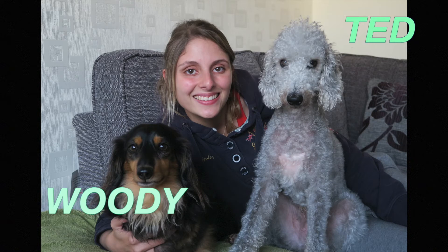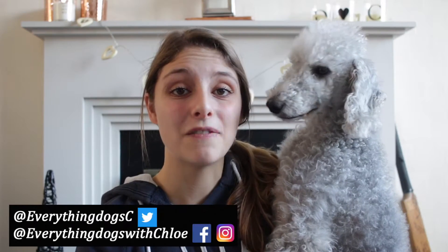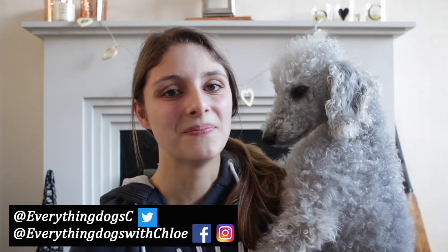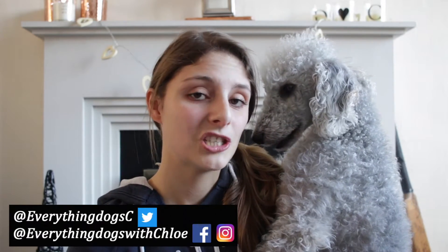In today's video I'm going to be testing out the dog stain remover to get rid of the urine and odour from your carpet or hard floors. Hi guys, it's Chloe and Ted here from Everything Dogs with Chloe. I help you keep your hairy hound happy and healthy. If you are new here please think about subscribing, and don't forget to check out all the links down below where I have listed this dog stain remover and lots of other products for your dog.